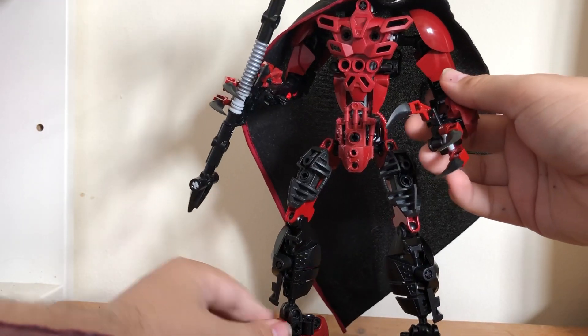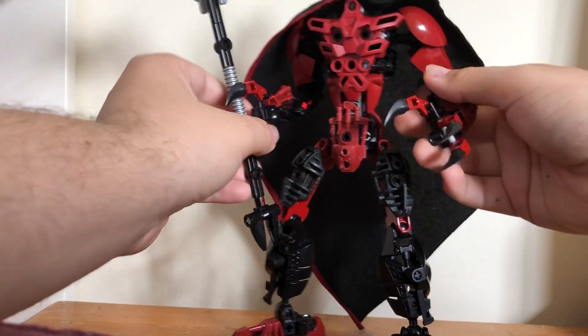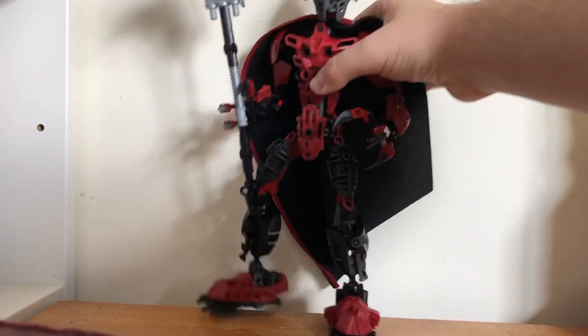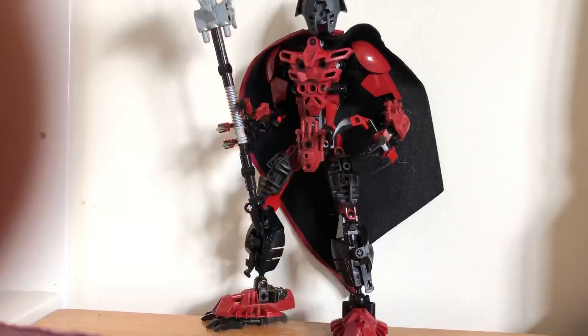So that's going to do it for today. I hope you all enjoyed this MOC review. This is Toa Nirex signing out.